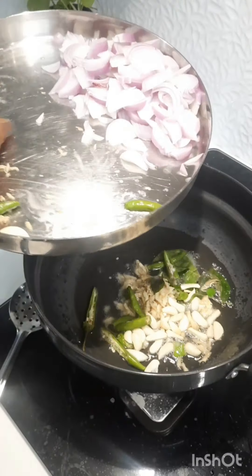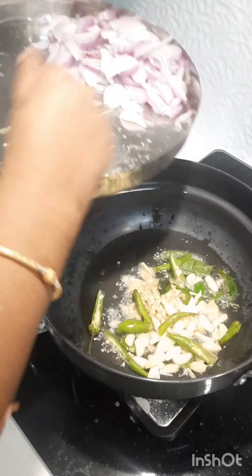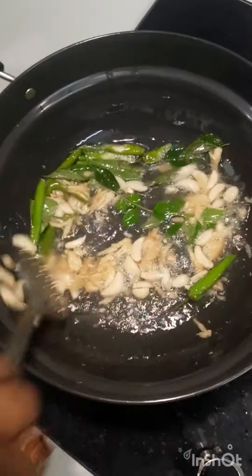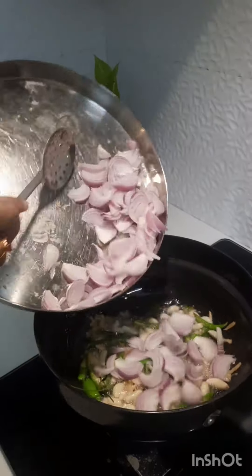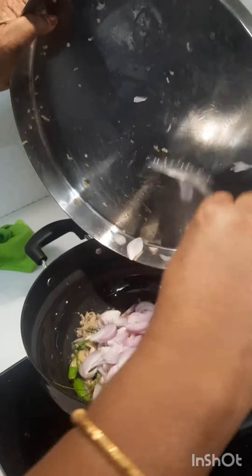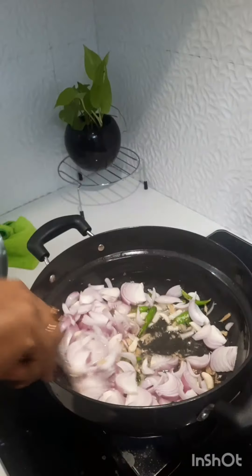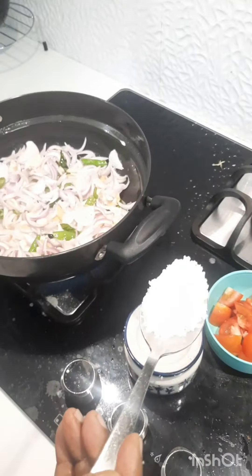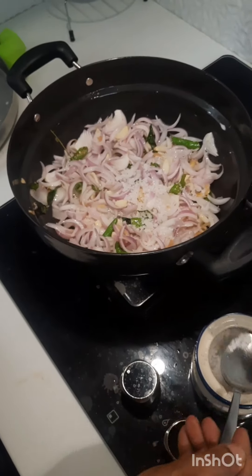We can use it to dip the pan and take the pan. We can put the pan in a bowl. I have to put the pan out and put it back in the pan.